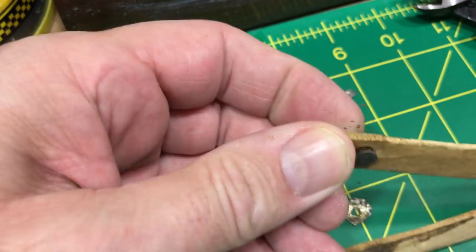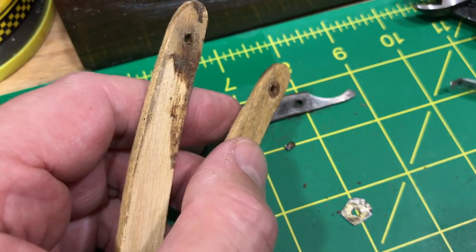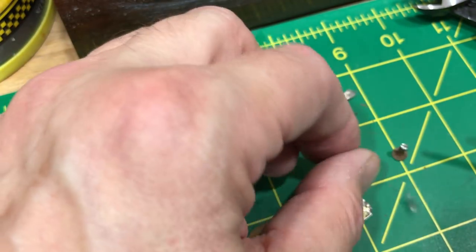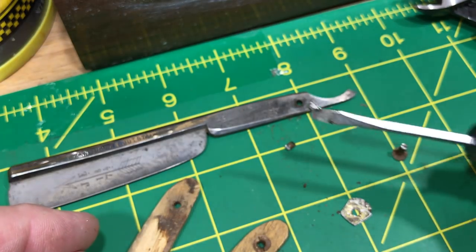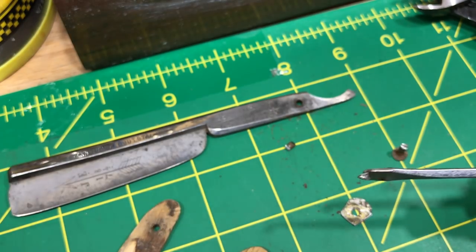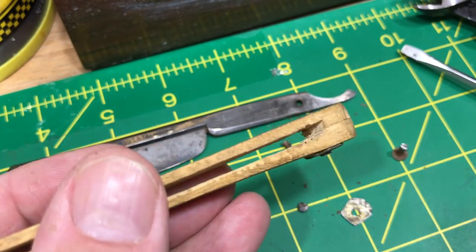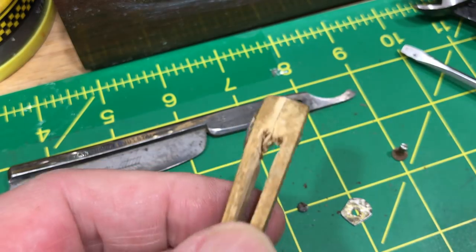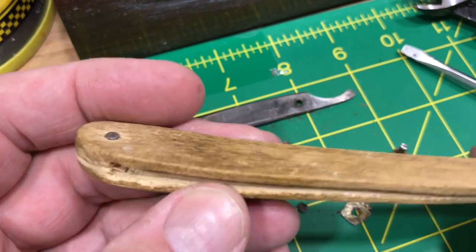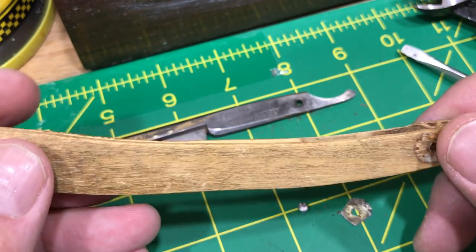Take out this nail. I have no idea how long this has been like this, but something tells me it's been like this for a while. Look at that steel — it's magnetic. I'm going to go in here with a file, dress that out, and then maybe put a little finish on this. Maintain the grungy look but stop it from absorbing too much more stuff.